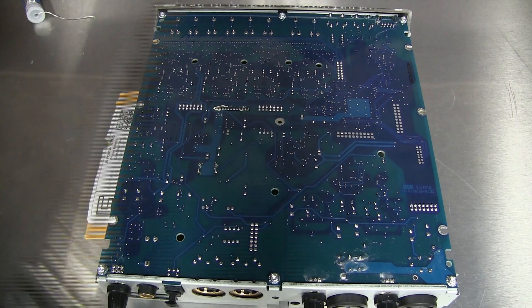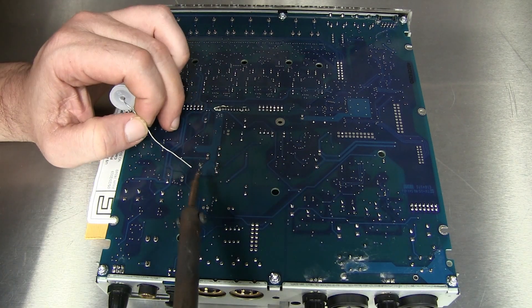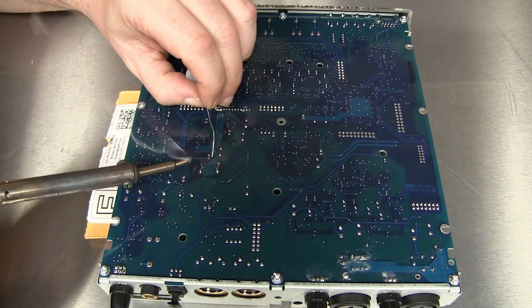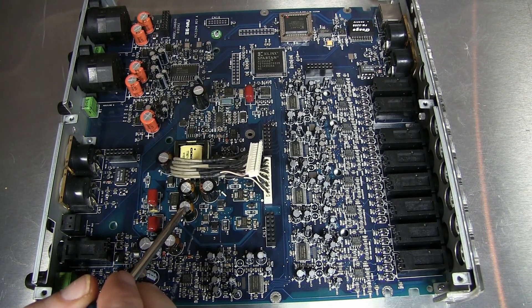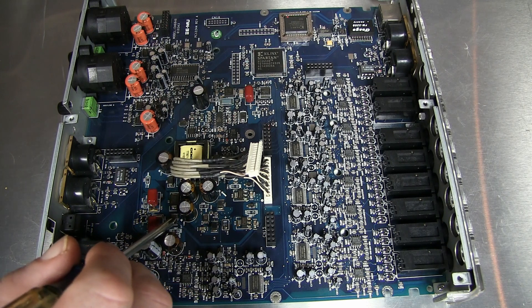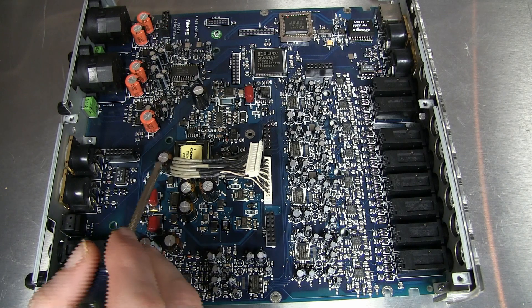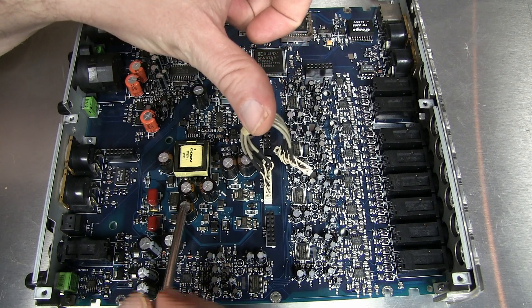I'm going to come back in and clean these connections up, make sure everything is nicely soldered. The caps are in — this one here and also this one right behind it. The stripe is supposed to point towards the back; on the non-stripe side you can see there's a little positive marked on the board. If you notice, there are other caps around here that are the exact same cap — there are seven of them total. These two, number three, four, five, and if I move this cable out of the way, there are six and seven.